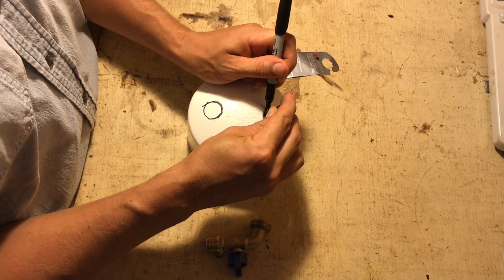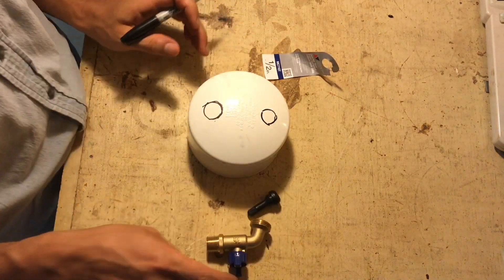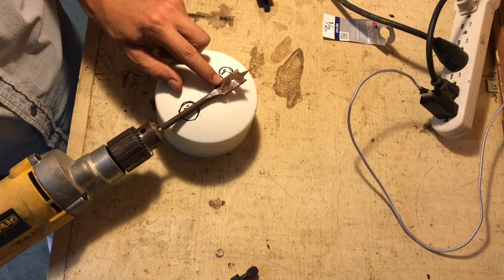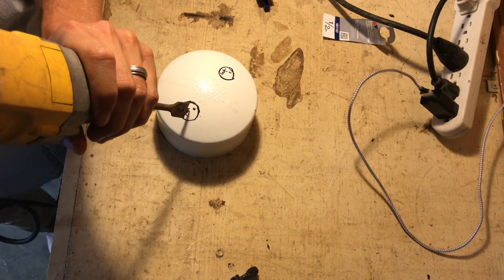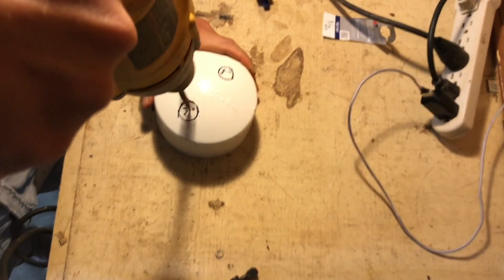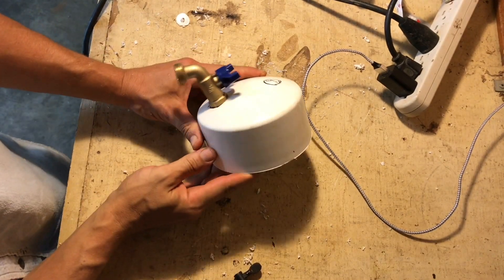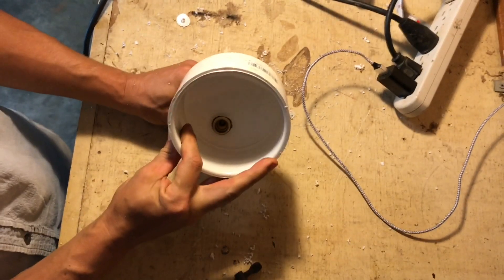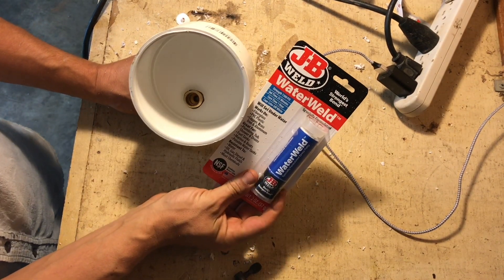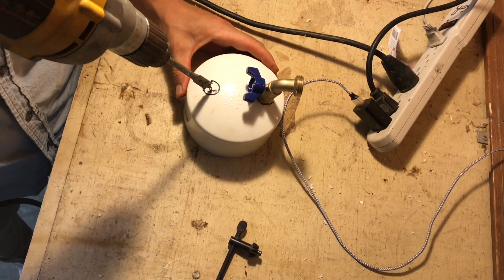To make these cuts I'm using two different size paddle bits. For the first hole I'm going to use a three-quarter inch paddle bit, and for the second hole for the stem valve I'm going to use a half-inch paddle bit. You want a good snug fit — you want to be able to thread that in there. On the back side you'll see some gaps where air and water can leak out, but I'll show you how to fix that. Here I am drilling my half-inch hole — this is where the stem valve is going to go.